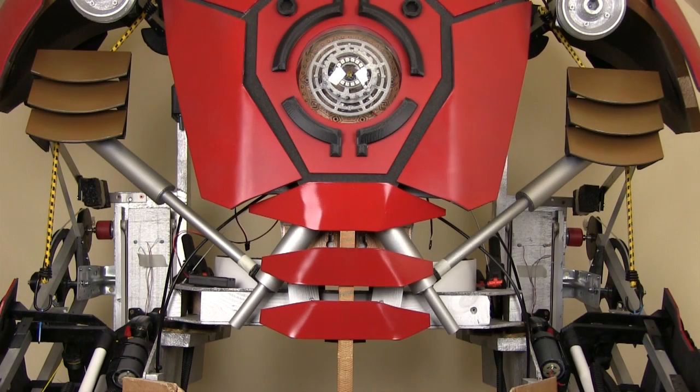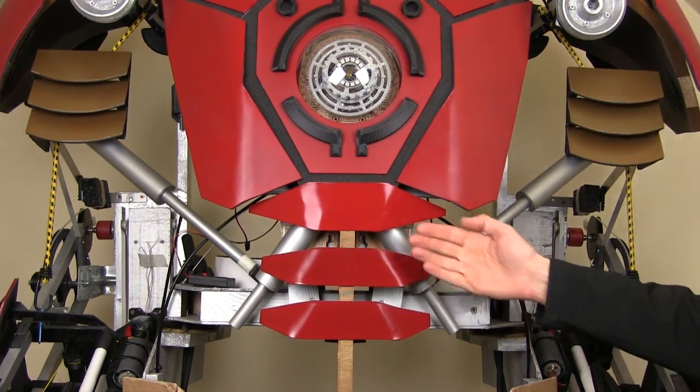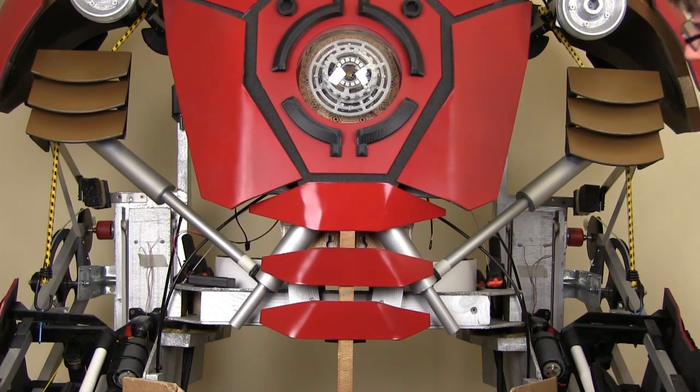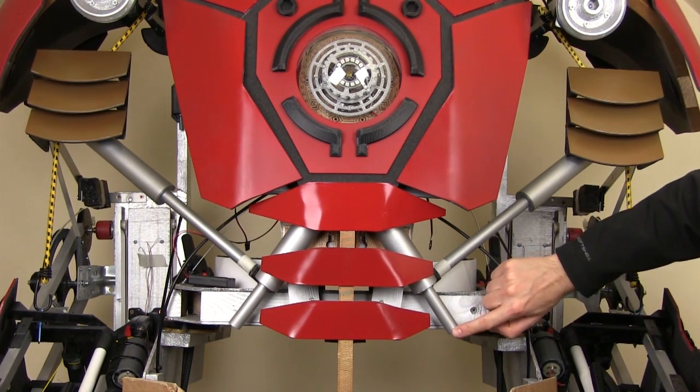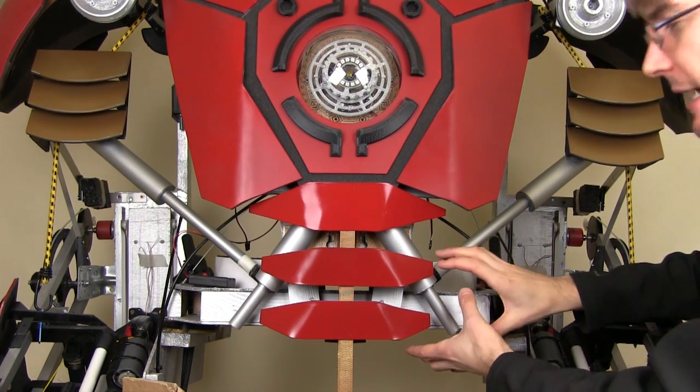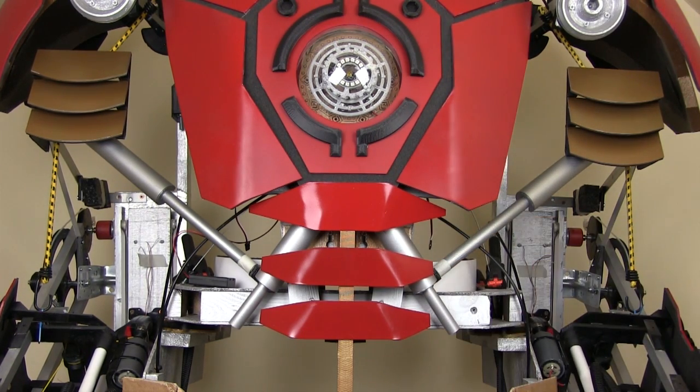Here it is. It still looks a bit gappy so I'd probably consider some sort of mesh or something behind there — we'll come back and detail that later. There'll probably also be some conduit running down to the legs, and I need to do something to cover the bottom of these cylinders which go nowhere at the moment. Let's put the ribs on and see what that looks like.